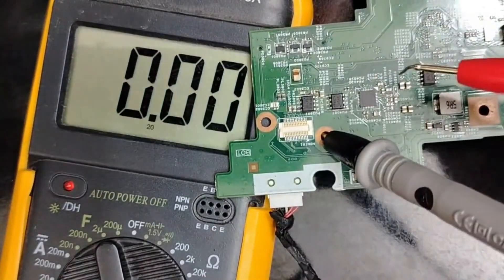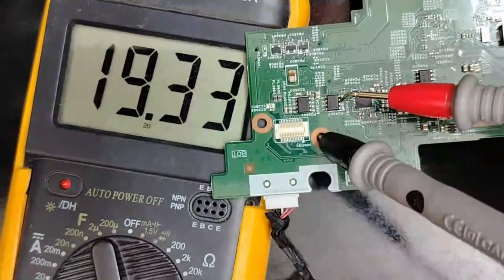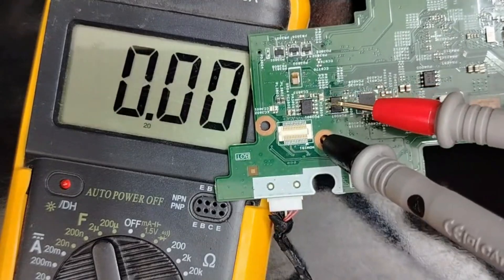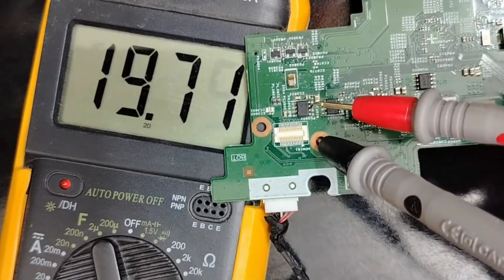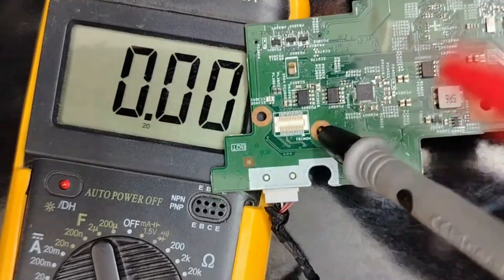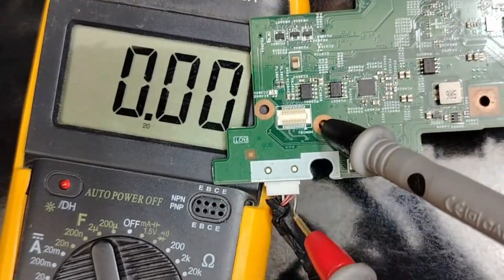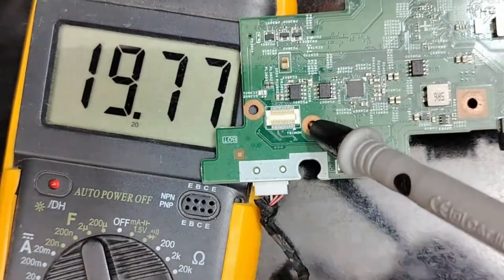The charge circuit is good. This switch lets 19 volt pass from one side to the other side. The first switch is also good, as you can see. These two switches are good because the input adapter is good.